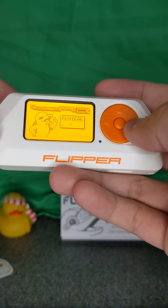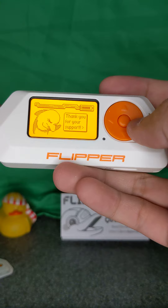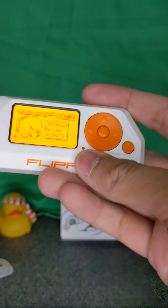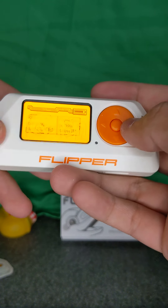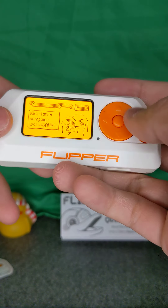First of all, thank you for your support. The Kickstarter campaign was insane — it's a freaking dolphin that hacks stuff. Very excited to see that.